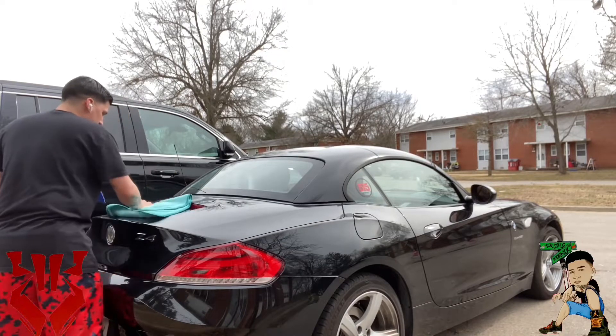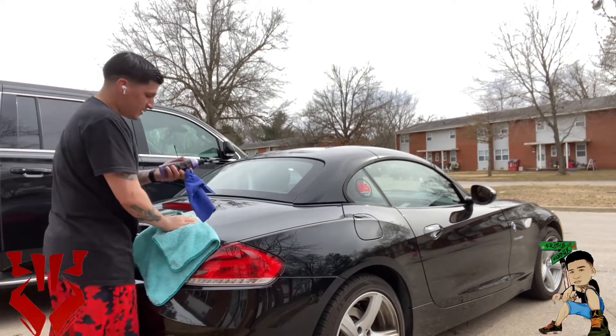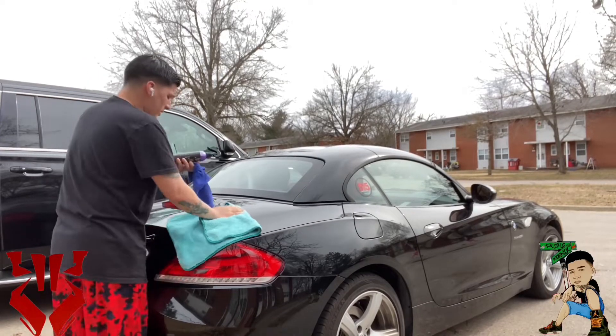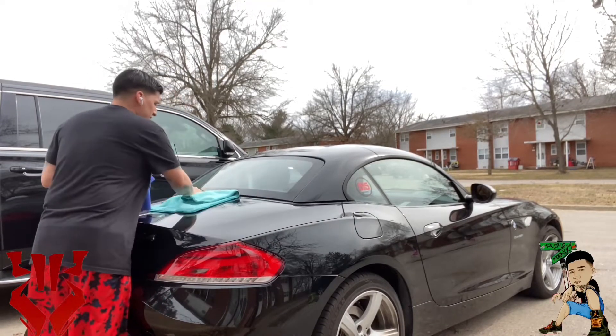This stuff says that it is safe to use on the windows too, so we're gonna go ahead and do the windows and test out the whole car.